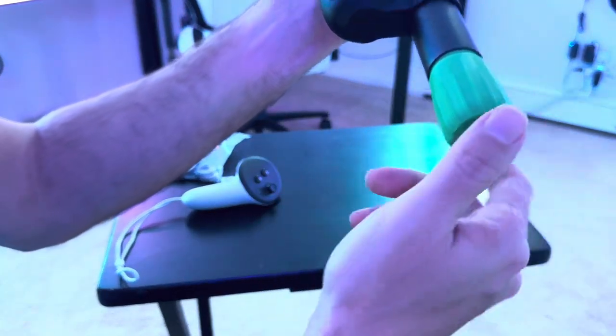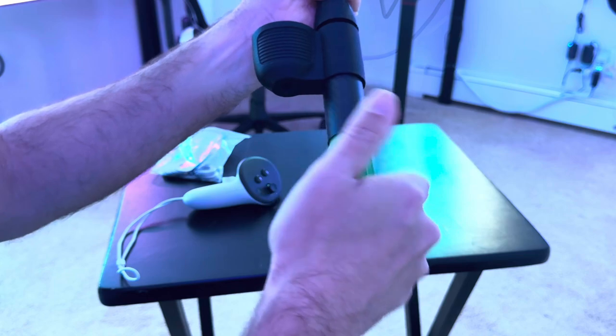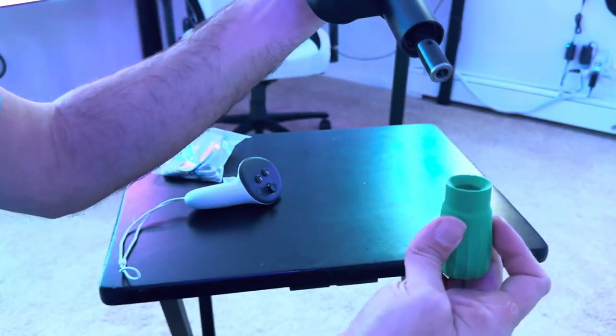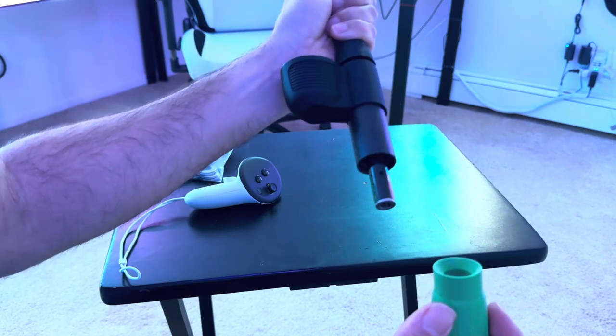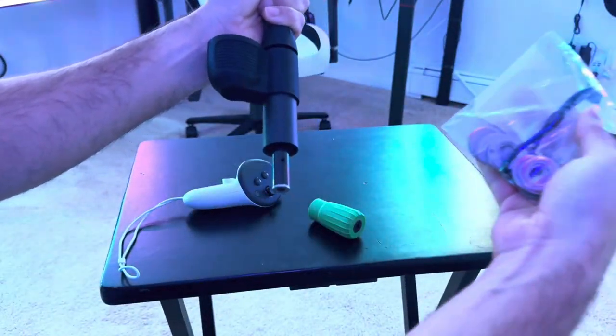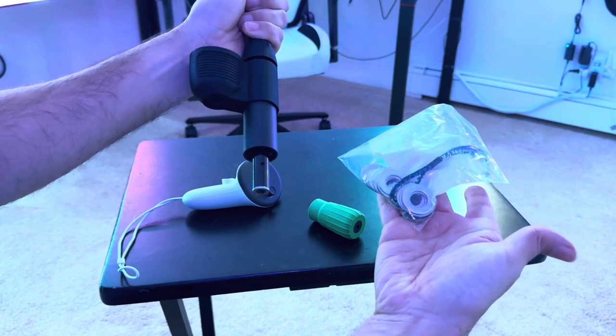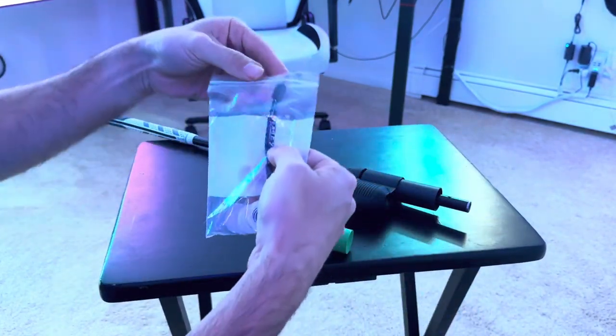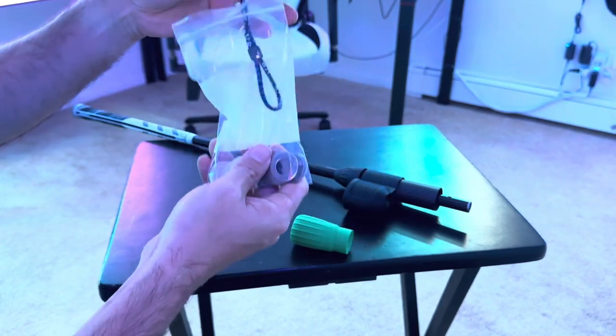This green part on the bottom actually opens up, and this is where you add counterweights. When you first get it, there's nothing in it — it's empty. But it actually comes with these weights right here, which is really cool.